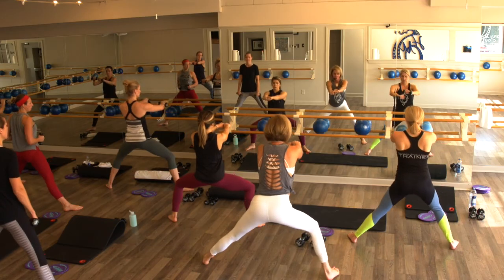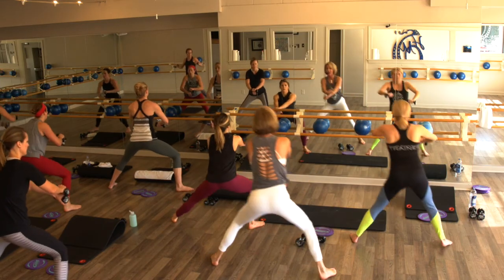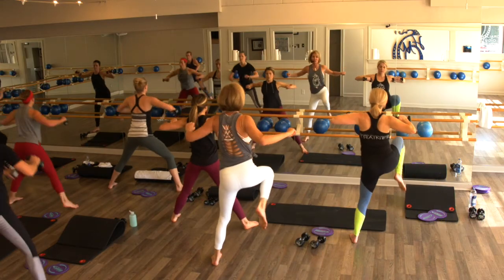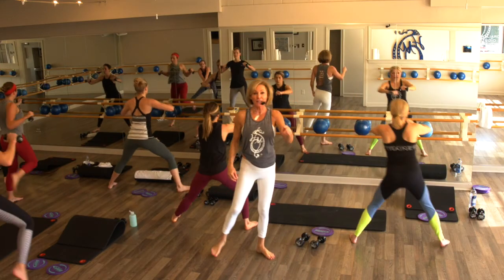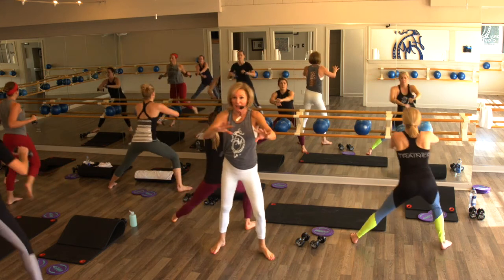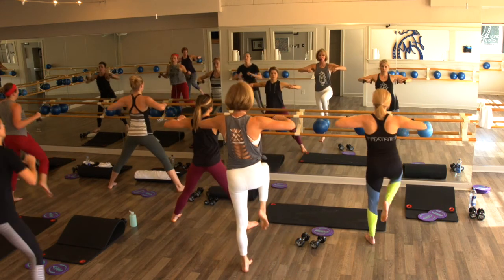Bring those arms here, bend it low — right hand over left, we're going up, down, up, lower. Nice and strong, lower and lift. Let's go for five, four, nice and controlled, for two — hold right here.